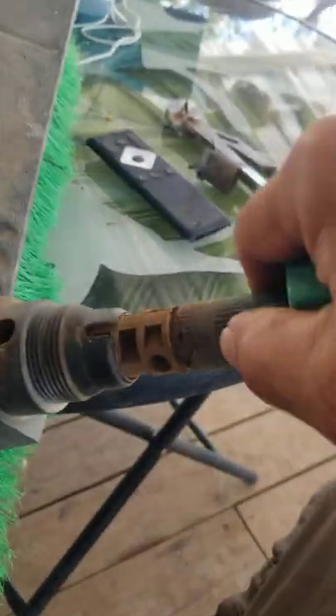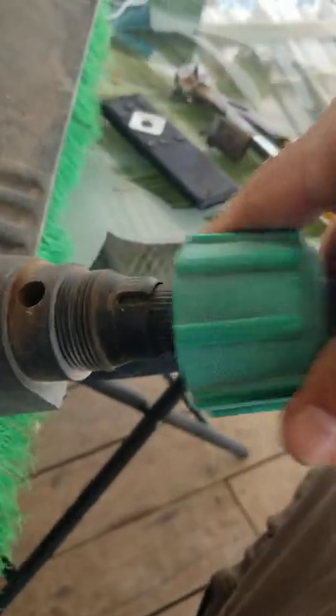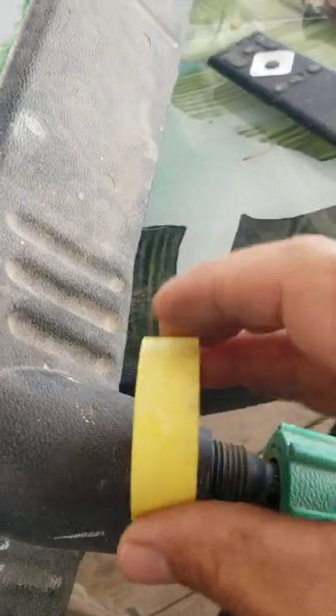It shoves in just like that. Then you put your push pin back in after you align the hole.